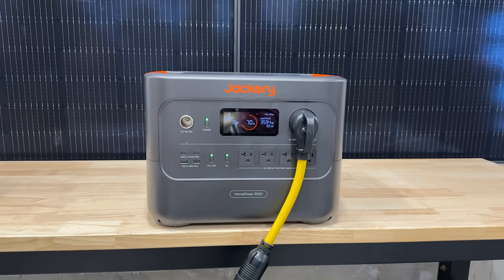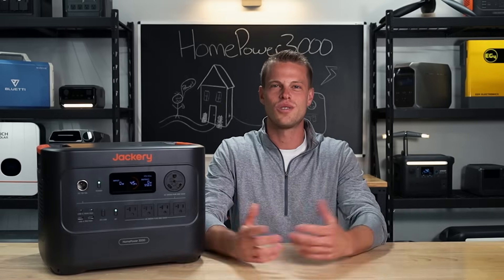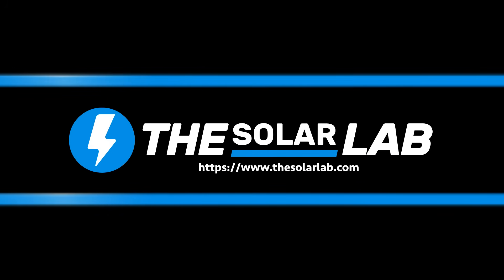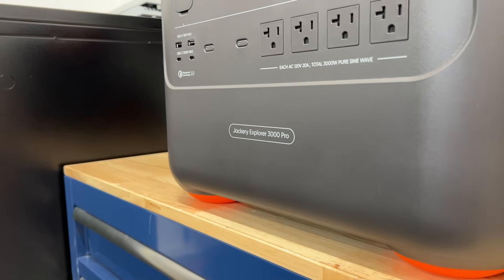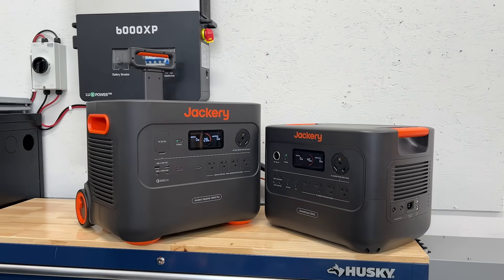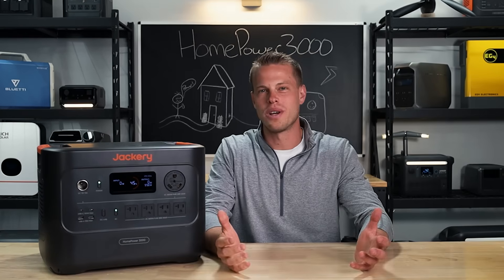The Jackery Homepower 3000 is Jackery's latest 3000 watt hour unit and the first unit to bear the name Homepower. So what's that all about, or is it just marketing? The Homepower 3000 is not to be confused with the Explorer 3000 — it has no wheels or a suitcase handle, has a bigger inverter and a slightly bigger battery. That battery is also LiFePO4 instead of lithium ion, which basically means it'll have a much bigger lifespan.